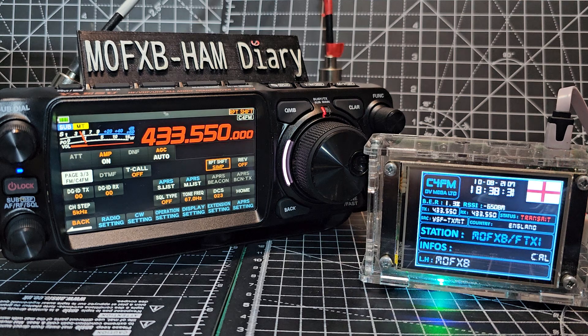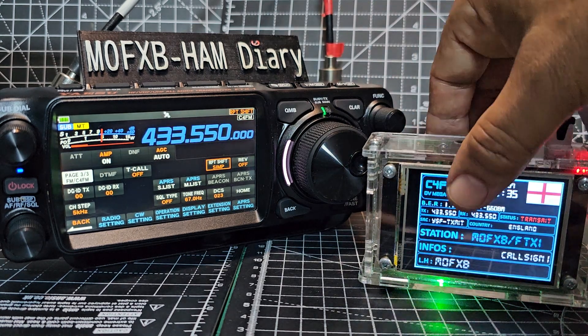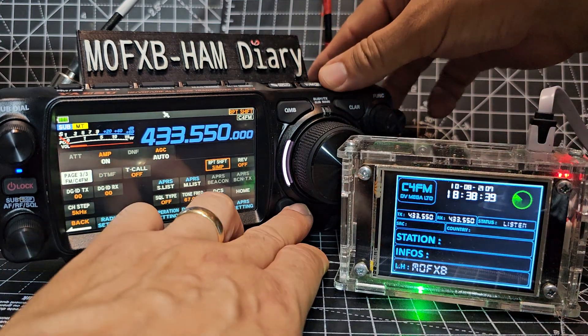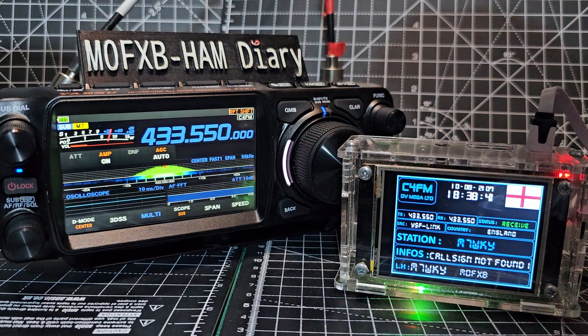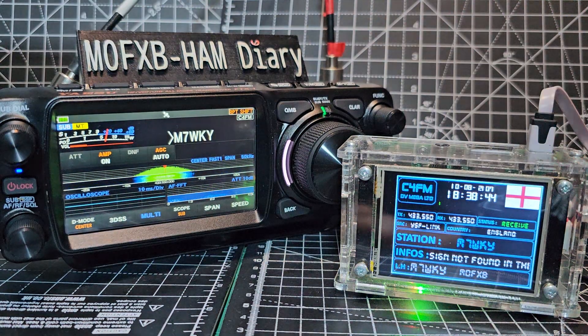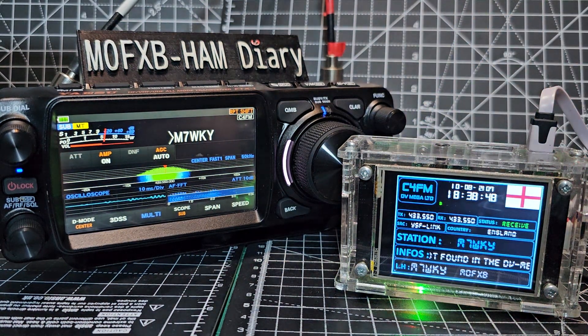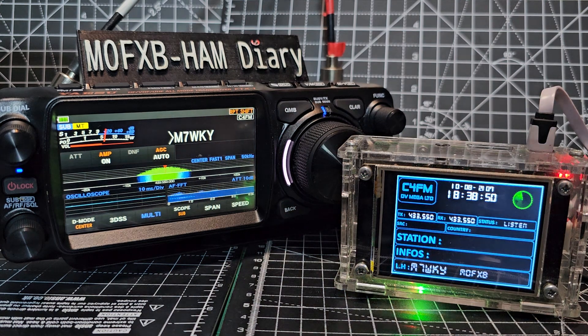M0 FXB, fox x-ray bravo, calling for a contact. So what's effectively happening is the hotspot is connecting this radio to the internet.